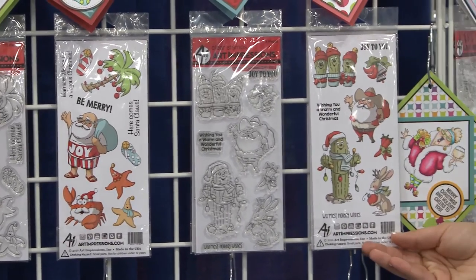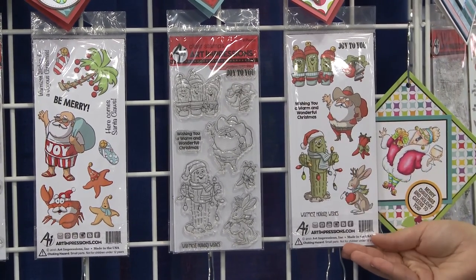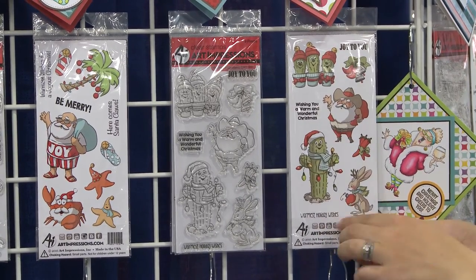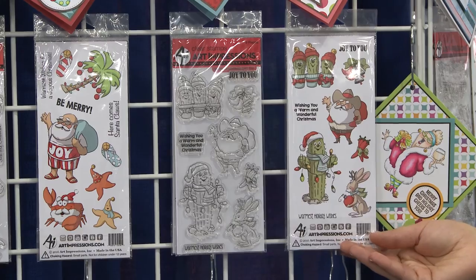We also have a fun new Southwest set. We've got our little Santa in his 10-gallon hat, our warmest holiday wishes, wishing you a warm and wonderful Christmas, and our cute little cactus all wrapped in Christmas lights.